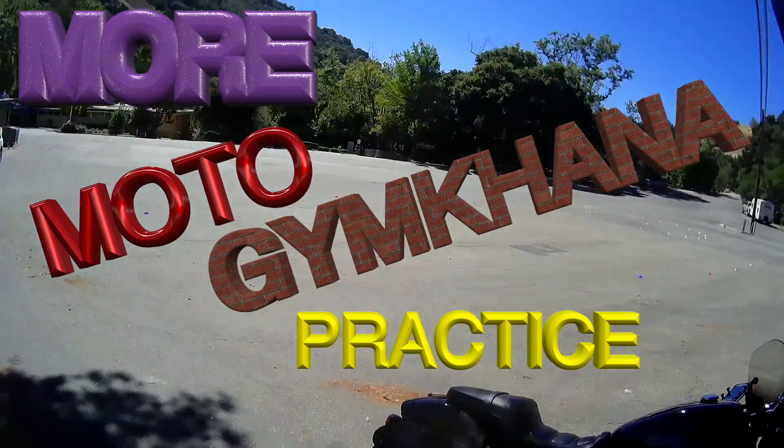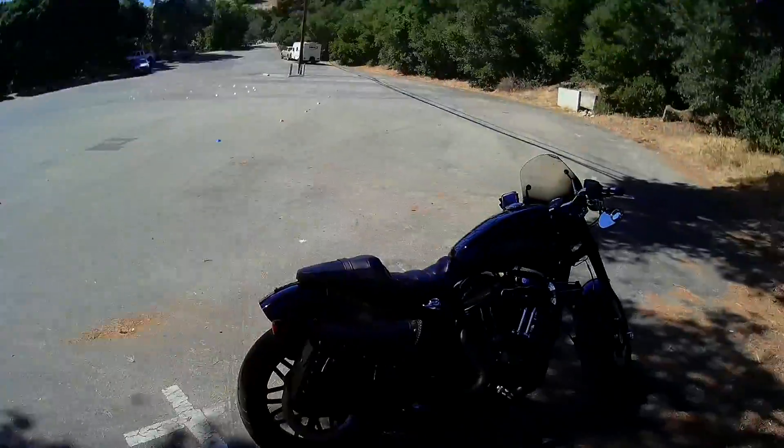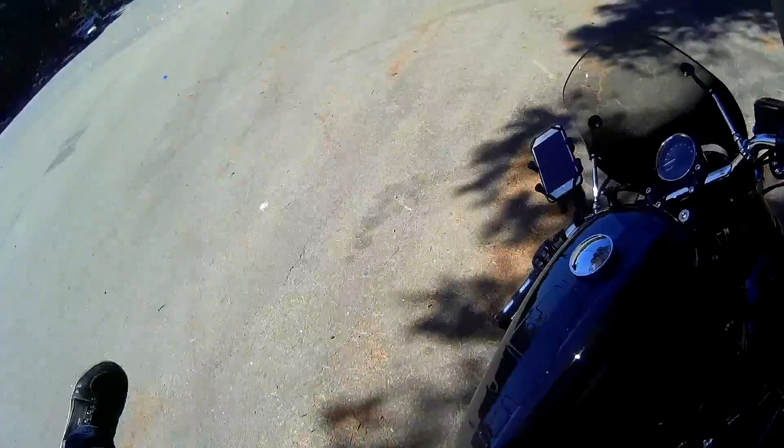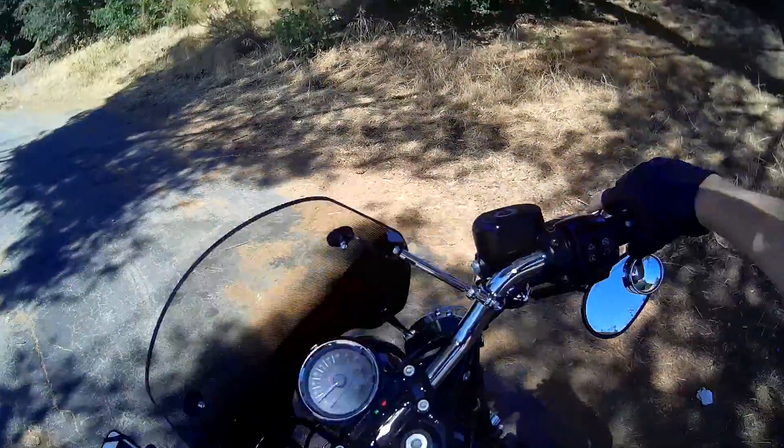We got a little Moto Gymkhana course set up. I haven't run through it yet, I just laid it out. We're going to see how it goes. A little bit of Moto Gymkhana practice. Let's see how this course works. I'm going to leave the helmet up. Alright.